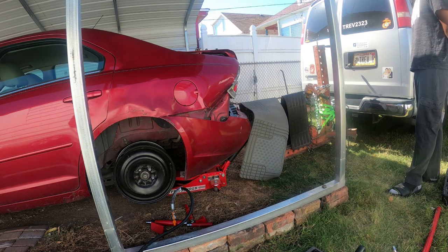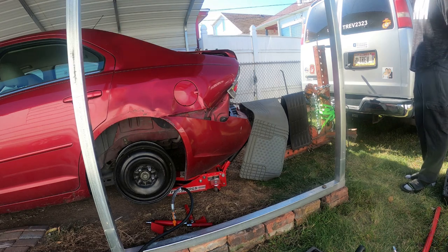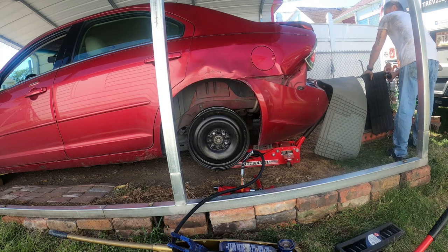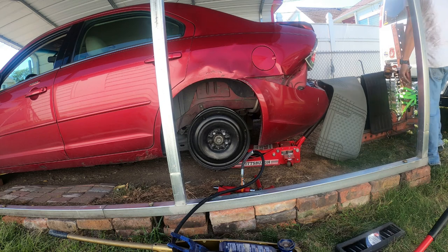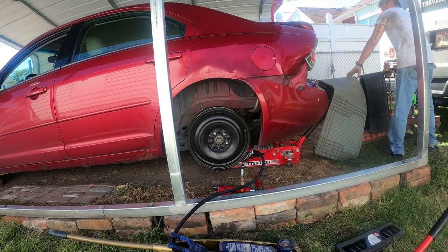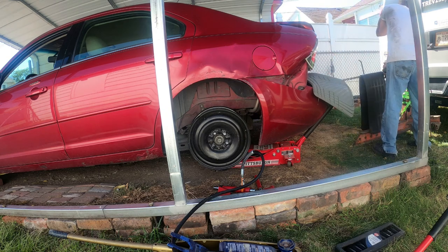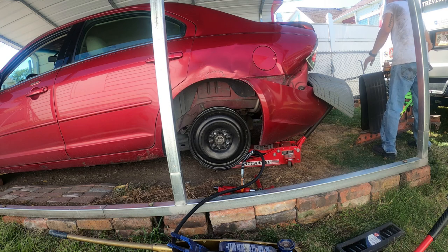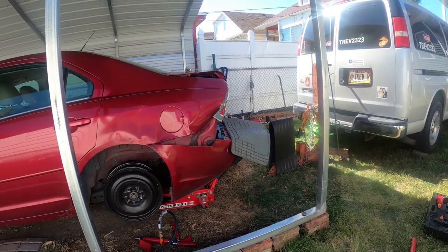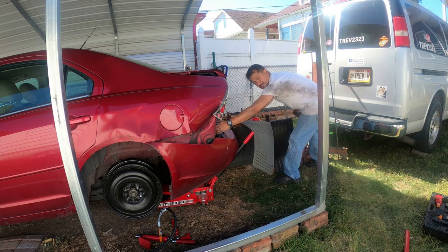I'm going to give it a little time to rest because you can hear it's still trying to pull the metal. Right in here, I'm going to take the rim back off so I can get some swings with the hammer in here. Okay, let it rest a little bit. If we could get this trunk up. So we got the pull where we're comfortable with right now.